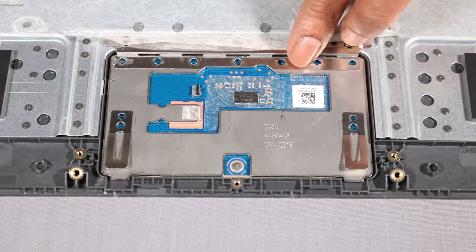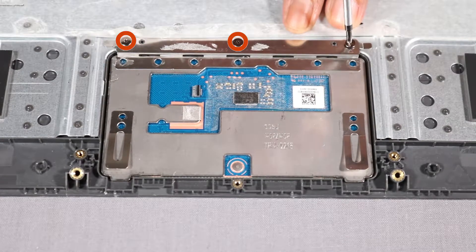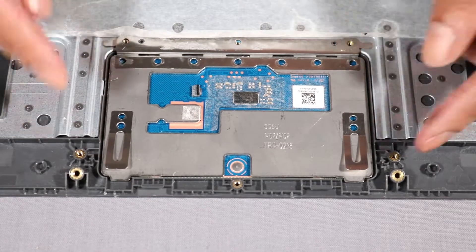Lift and peel back the adhesive that covers the three 2.5 mm P1 Phillips-head screws that secure the touchpad to the top cover. Remove the three 2.5 mm P1 Phillips-head screws. Remove the touchpad.